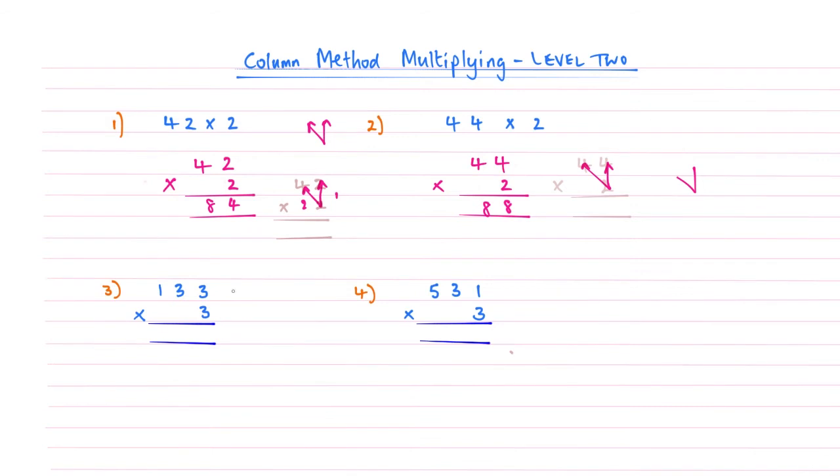That brings us to example number 3. This is different to the first two because we've got a 3-digit number. The algorithm we're going to use is very similar. First, multiply upwards: 3 times 3 is 9. Getting good at your times tables will make this method easy. Then multiply across: 3 times 3 again is 9. Step 3: go to the number in the hundreds column — 3 times 1 gives us 3. So we read that as 399. The only difference is we've got an extra multiply to do: up, across, and across.